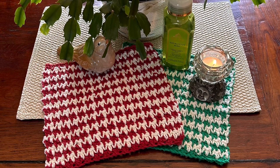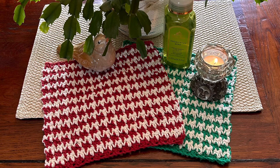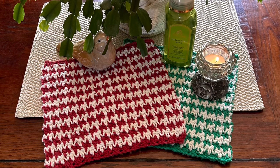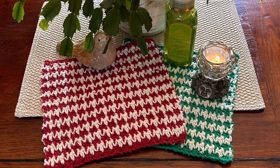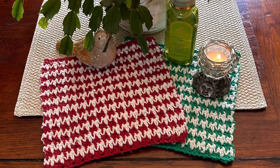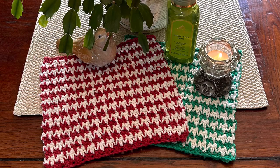I used Bernat 100% cotton yarn, Bernat Handicrafter yarn. The green one is called Emerald, the rose one is called French Rose. That French Rose one is an older ball, so you may not be able to find one that's exactly that name, but they have so many beautiful colors. You just need one ball of each, one ball of white for both of these cloths, and your 5mm crochet hook. It's a wonderful project, it's a quick workup, and just so beautiful.